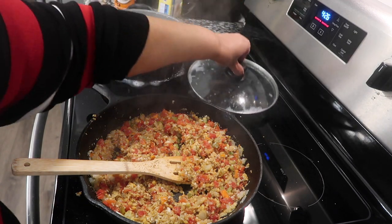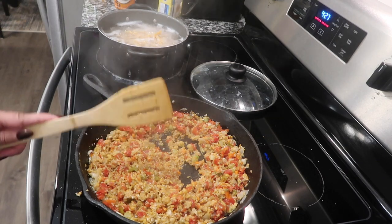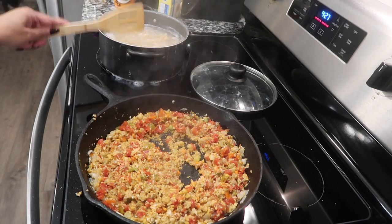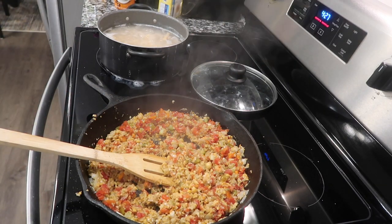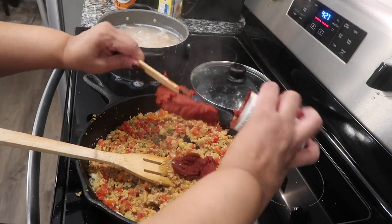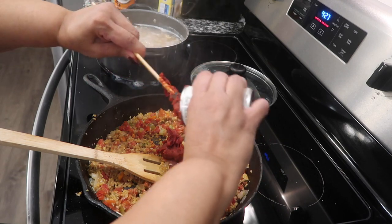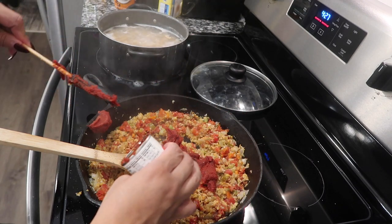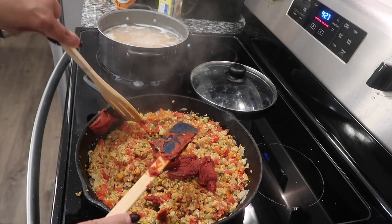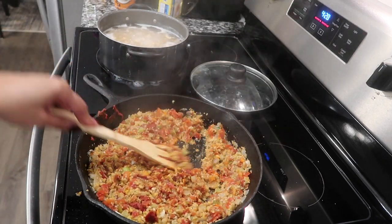My noodles over there are acting up — sorry noodles. No raw meat in that skillet so I'm good. I'm going to go ahead and add my tomato paste. Put it around in there — it smells good.